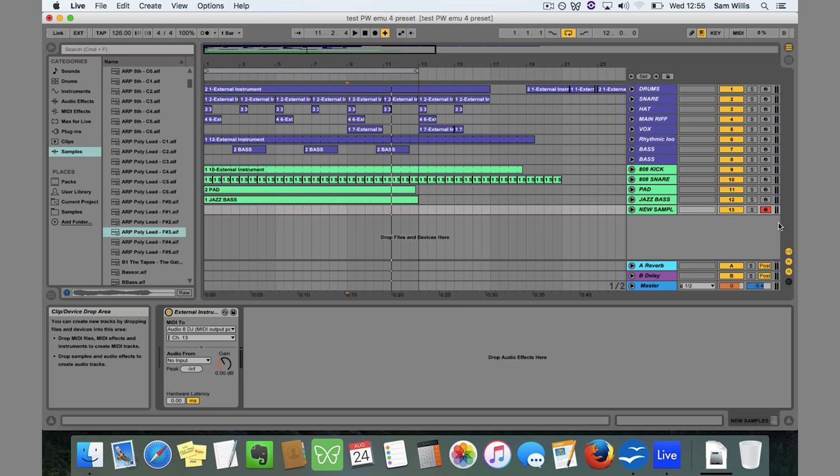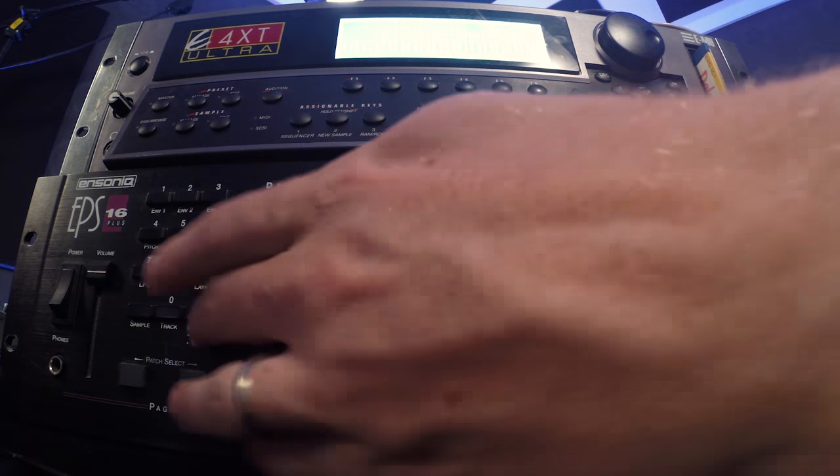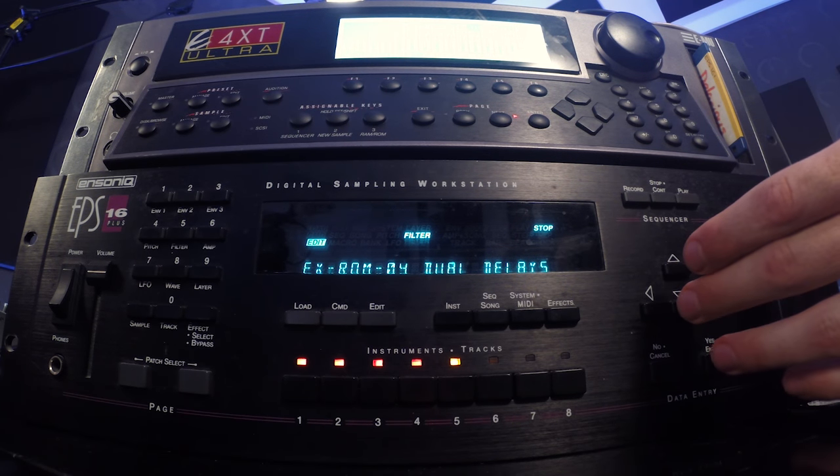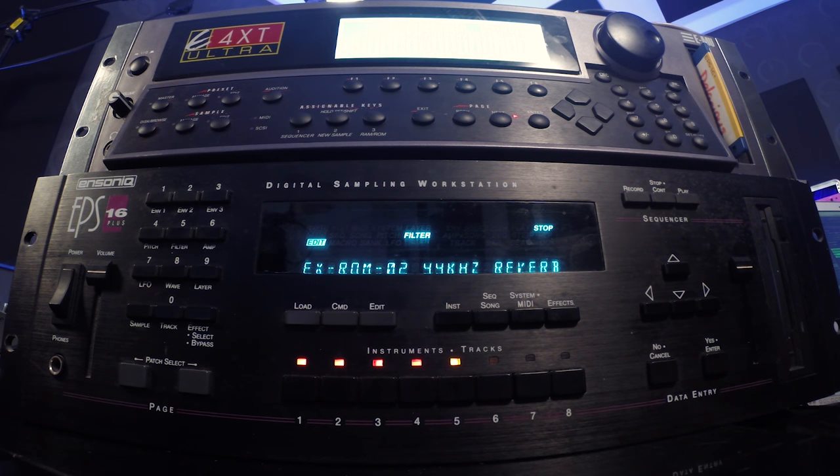Let's try a few different sounds on here — it comes with some really nice pad sounds, which we can sort of play around with using the effects. And that gives a general sense of what the units are capable of.